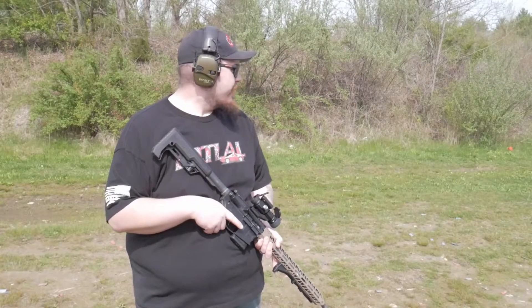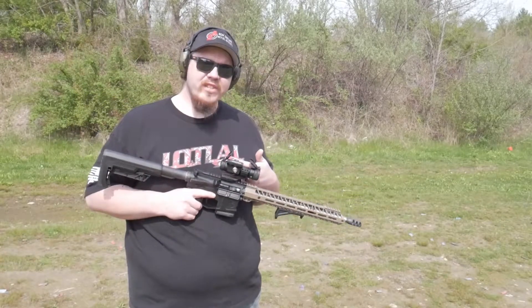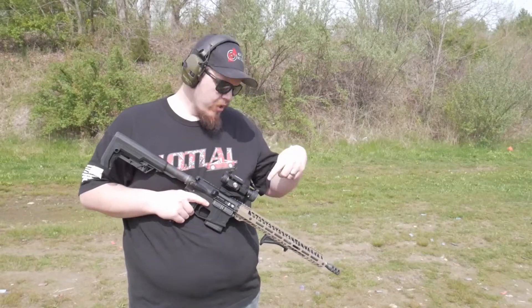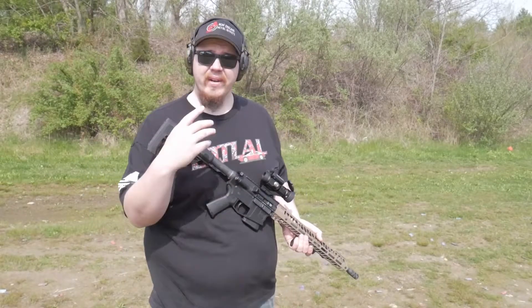What's going on everybody? Thank you for joining the Shooting Gallery in New England. Today we got first shots with the We The People 2020 build. I just added a Vortex Strike Fire 2 to the build to complete the build. So we're going to have a first shots video — it's going to be a quick little 5-minute video. Go over and see how it works, so stay tuned.